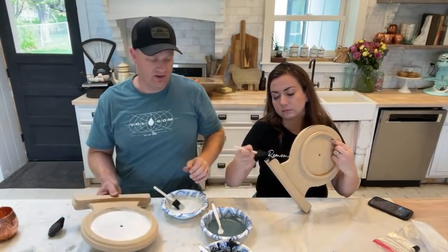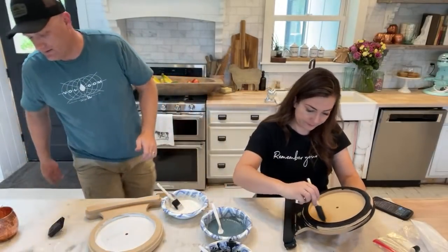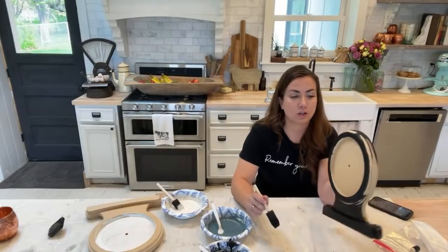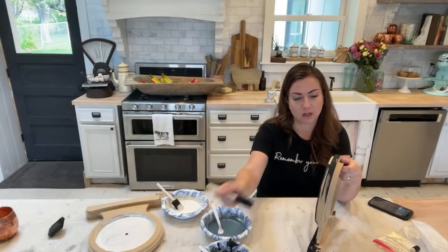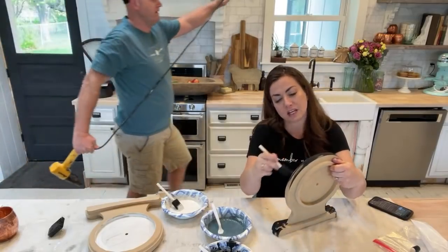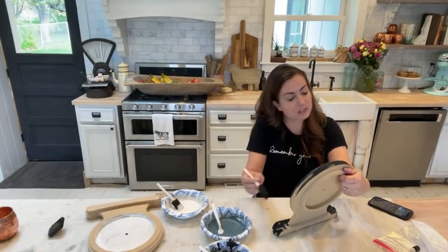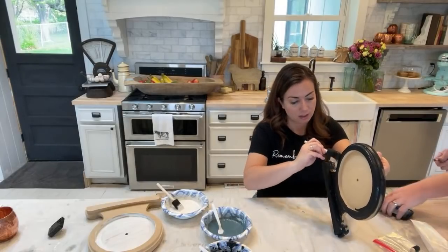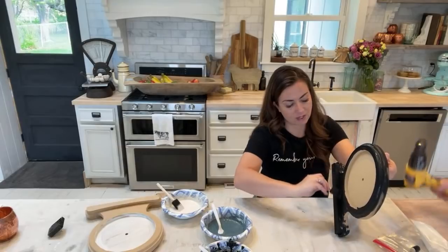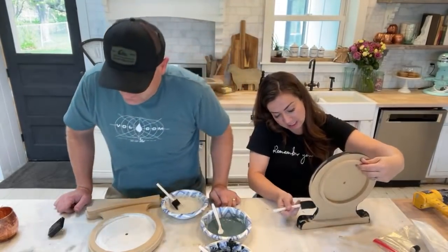I've got my first coat on the face. You could also wet distress this and use a heat gun to try to make it chippy, seal it, or do some resist. On Thursday's video we showed how to take our core bowls and make them chippy with milk paint — if you missed that video we can link you to it. That video wasn't just a stay-at-home shopping video — we actually painted in it because Leslie said 'more painting!'